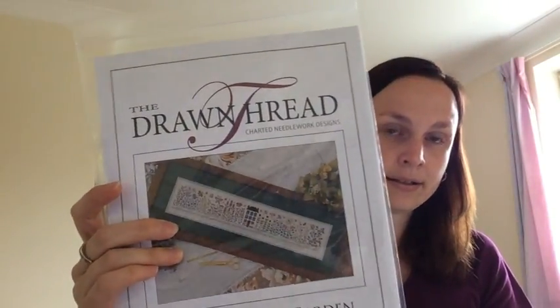The next two projects are slightly more exciting because I've chosen my own thread colours. I've had this chart for ages — it's the Drawn Thread Butterfly Garden chart. I really love Drawn Thread charts; they're fun to stitch, although the way they're charted isn't always the simplest, as you have to keep referring back and forth to the key for specialty stitches and colours.